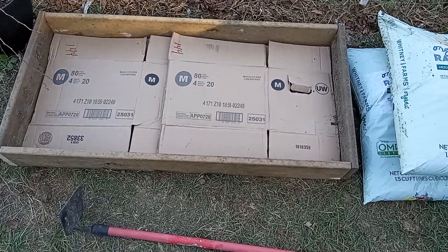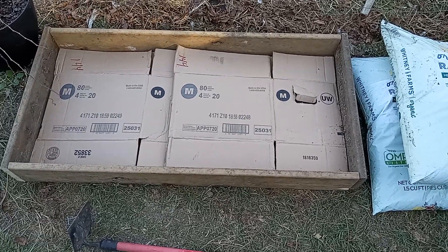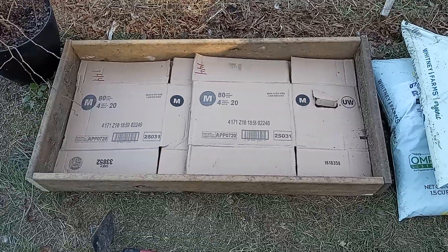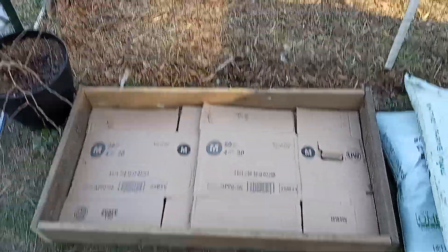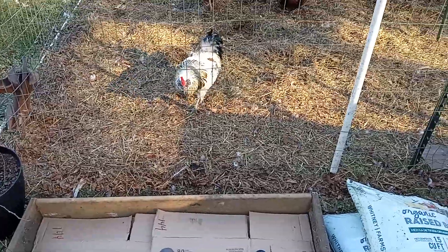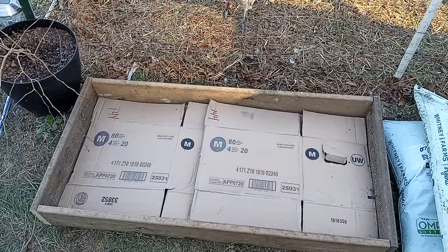Today I decided to take some scrap treated 1x6 and just screw it together with some decking screws. Found a spot right there by the fence, about eight inches away, so the chickens can't stick their heads through and eat what they want.